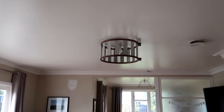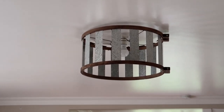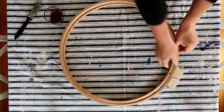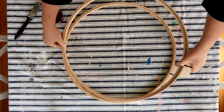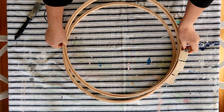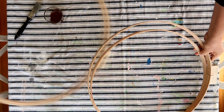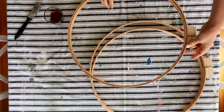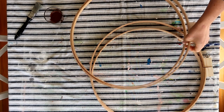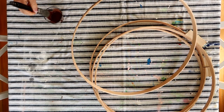Hey guys, today I'm going to show you how I made this farmhouse style wood and galvanized light fitting. First of all, I want to say thank you to one of my viewers named Val, who very kindly brought over these two quilting hoops for me after I came up with the idea for this light fitting and then despaired at how expensive quilting hoops are over here. She moved over to New Zealand, brought these with her, and posted them to me from Auckland — so thank you so much Val for making this light fitting possible.